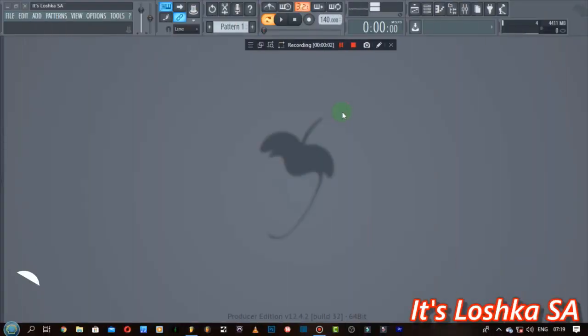Yo, what is up guys! In this video I want to show you something very interesting. It's a new software — I think it was released a few days ago, so I said to myself let me check this out. I went and downloaded the demo version of the software, I checked everything — it's dope!